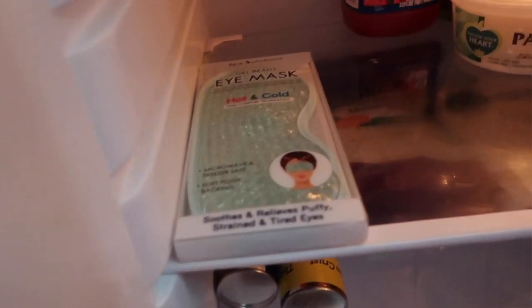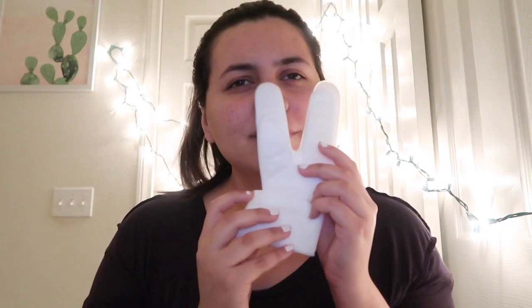I'm going to leave this on for 10 to 15 minutes. While I'm doing that, I'm going to grab an eye mask that I kept overnight in my fridge and put that on my eyes. People say it's good to keep your eye products in the fridge because when something is cold, it acts as a de-puffing agent for your skin. This one is to soothe and relieve puffy, strained and tired eyes — and my eyes look pretty tired, so I think I need this. It smells really good.